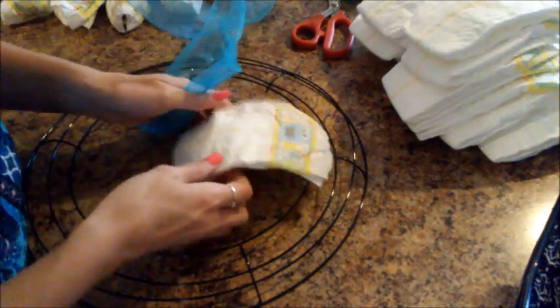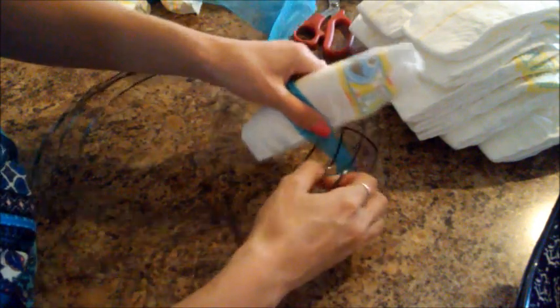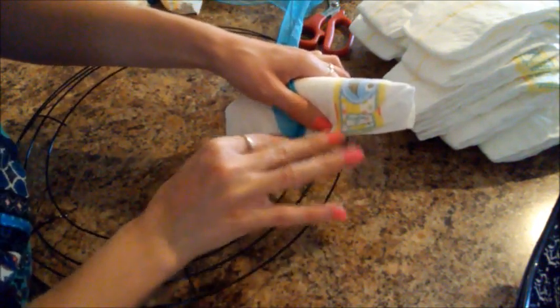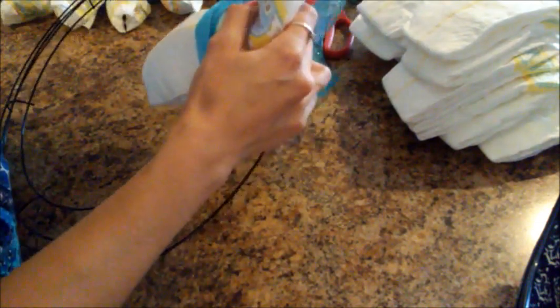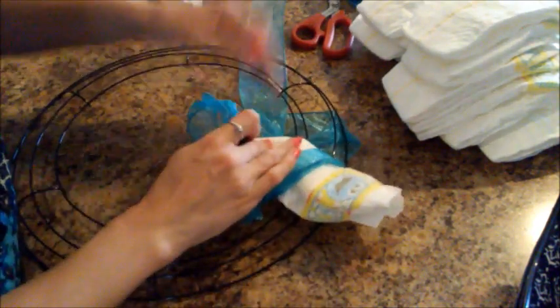I kind of forget how I started it, to be honest with you, and this is going to be a little bit different because the ribbon is different — this is the wired edged kind. But I sort of scrunched the diaper like this and then just picked a starting point. I can wrap that around there just to hold on until I get back to the end and then I'll deal with that after.